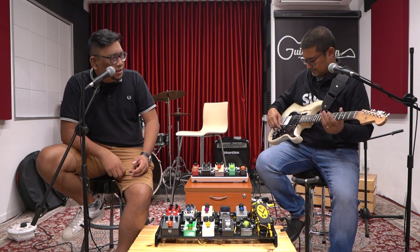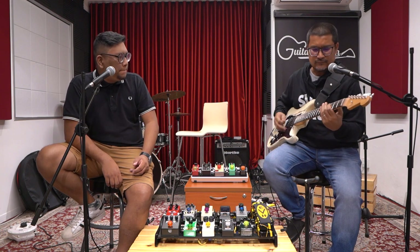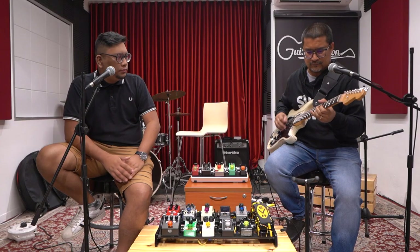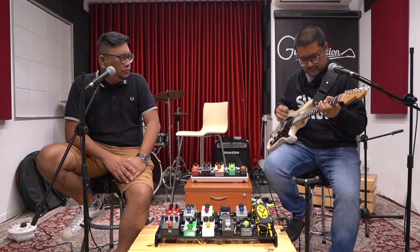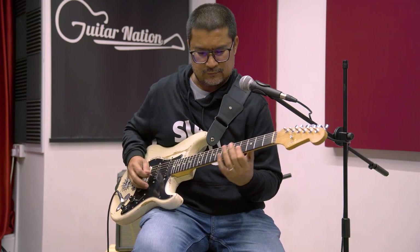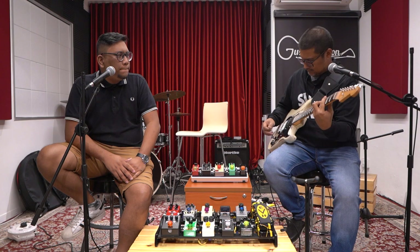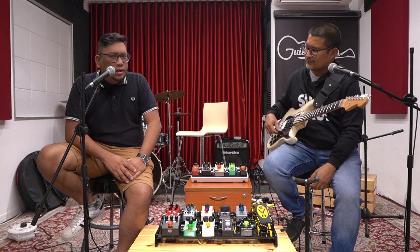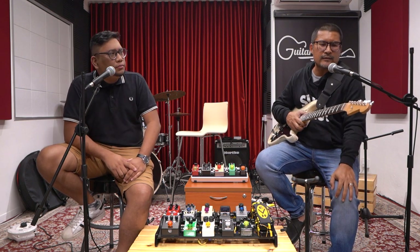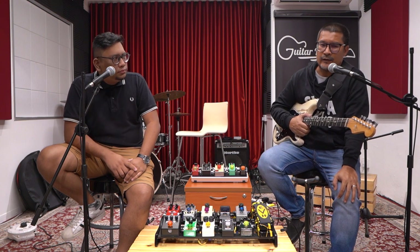Abang can do a quick demo. Also, I want to ask — this guitar is not in standard tuning, right? This one is half-step down. Yeah, both my guitars, all my guitars are half-step E-flat tuning, because both my bands play in E-flat.